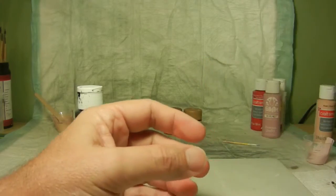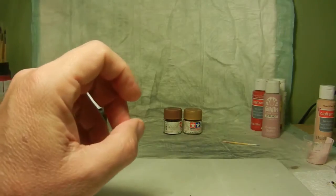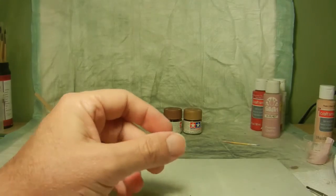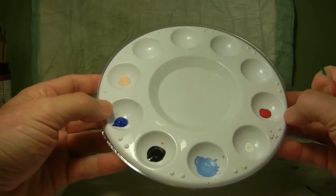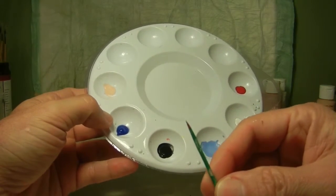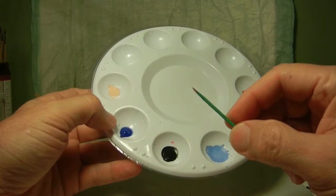Once that was done, I went ahead and started working on her eyebrows. You can see here's my little color palette. For the eyebrows, I again chose the black satin with a toothpick — I cut it at a 45-degree angle so it's a nice point on there — and just painted her eyebrows with that.